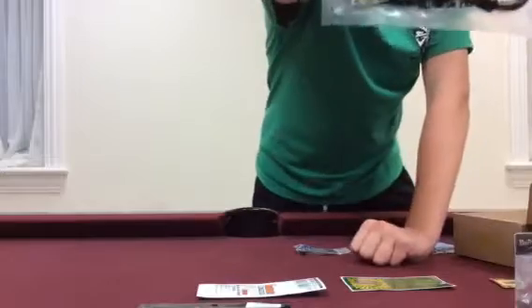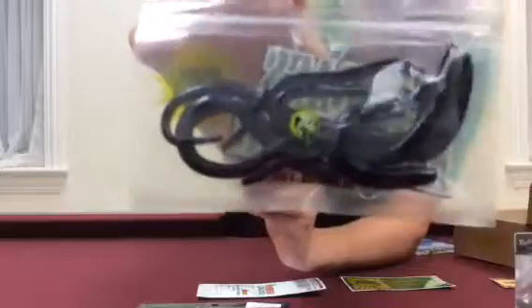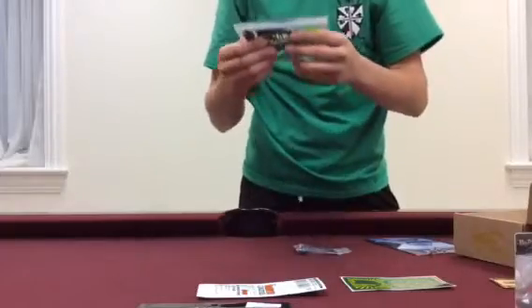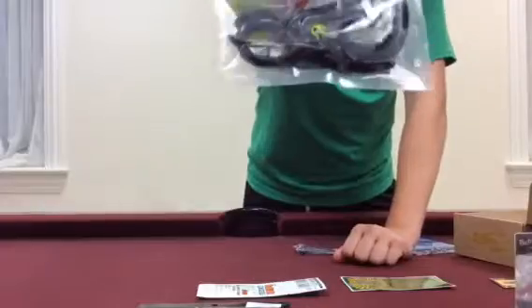Then up next we have the Bass Attacker 8-inch Attacker Needle. Little bait, real nice color — it's in black and blue. It looks like a great worm just to drop shot or even throw on a shaky head. Real nice worm, 8-inch black and blue. They have a little air pocket at the end so the tail floats, which is very key in shaky heads and drop shots. So that's very nice.